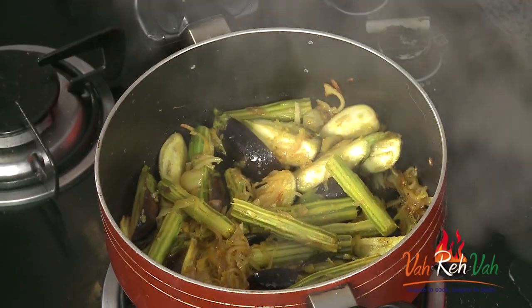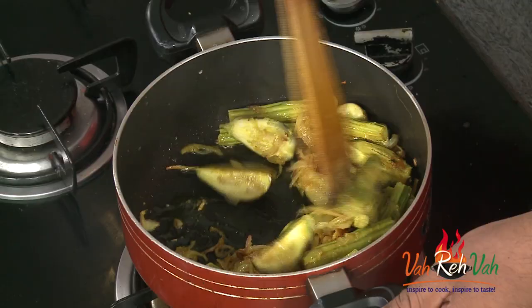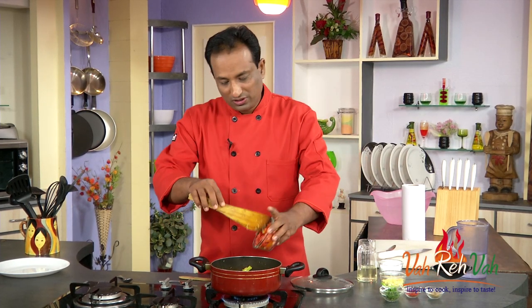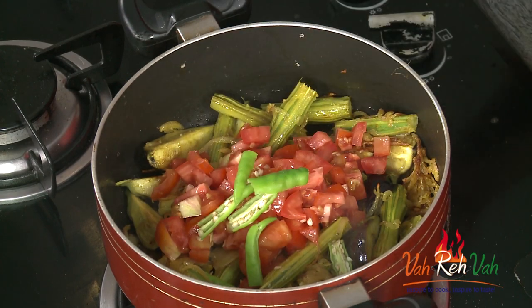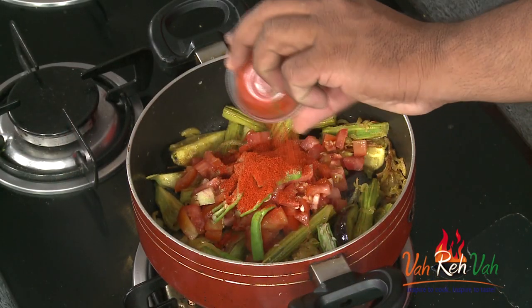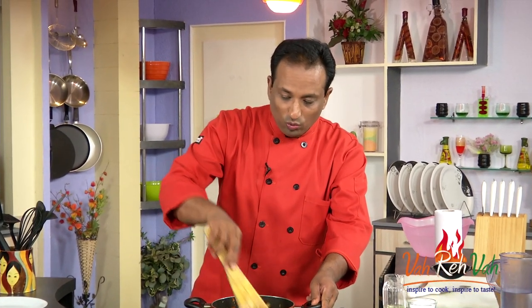After around 4 minutes, the eggplant will be slightly cooked but still need to cook more. This is when we're going to add tomatoes, green chillies, some coriander powder, and some chilli powder. We're not going to add any water because the tomatoes will ooze out some nice moisture.